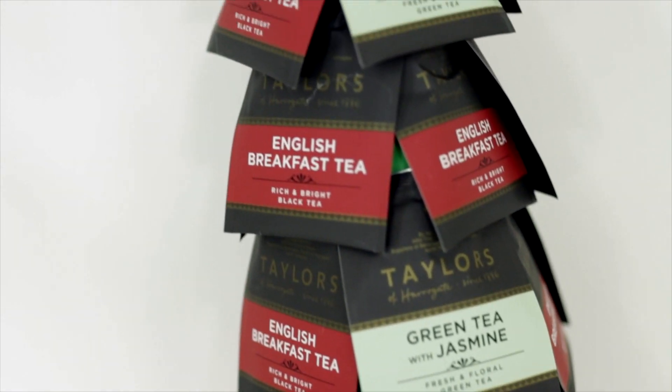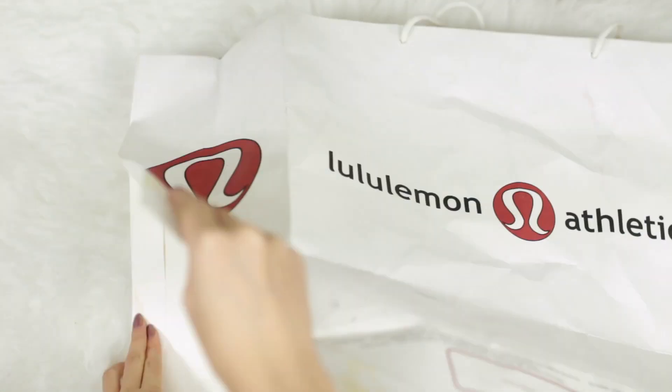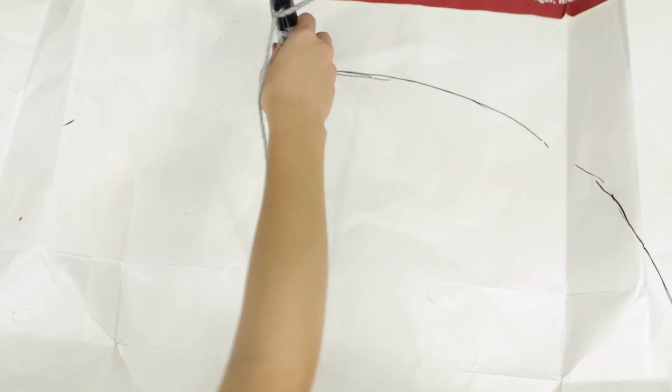I saw something similar to this on Pinterest and I thought it was the cutest thing ever, so I will leave the original pin down below if you want to check it out. For this I used a paper gift bag because it was the perfect thickness of paper. If you use regular paper it won't hold its form. I made this large compass by tying some string to a sharpie, and basically the length of your string will be the height of your Christmas tree.